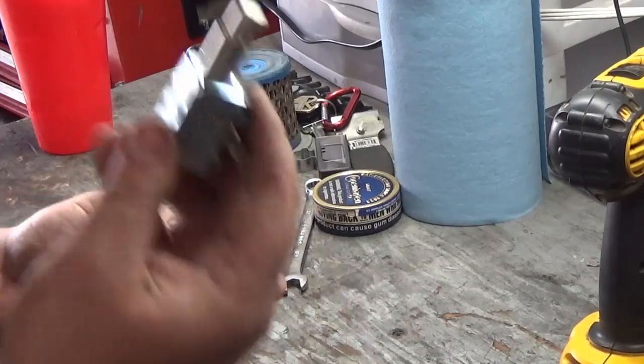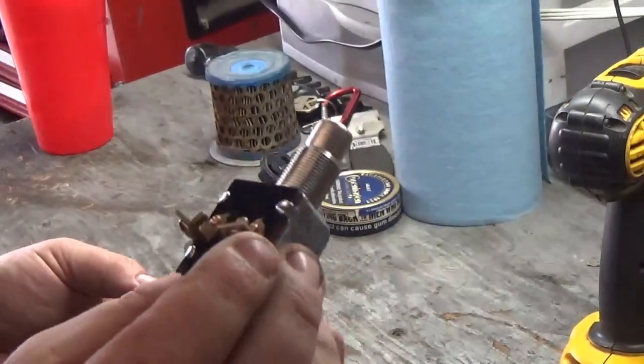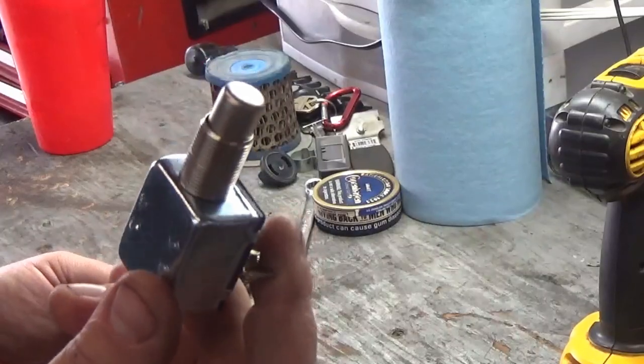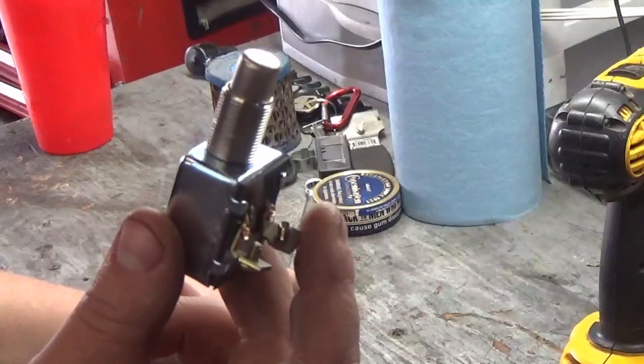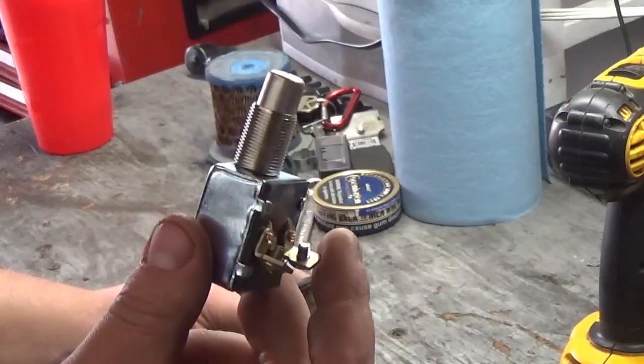What I'm doing is putting in a push start button. You can buy these at O'Reilly's — they're like $4.99, about $5 a piece. What I'm going to do is install a push start button into my tractor that I'm going to fix up and sell.